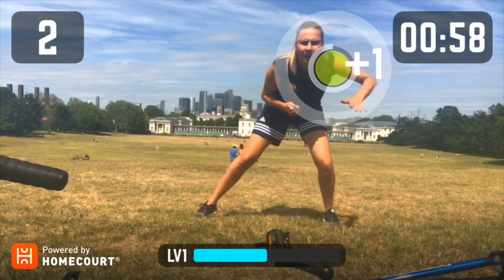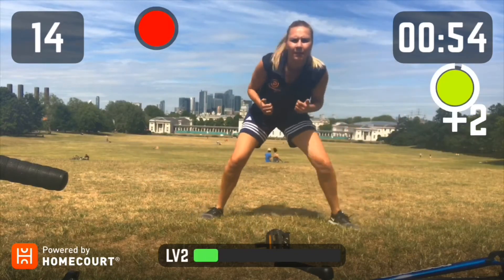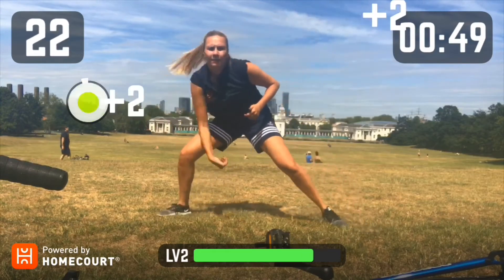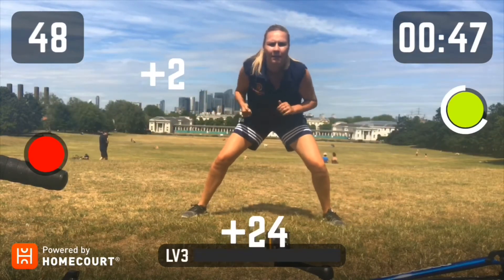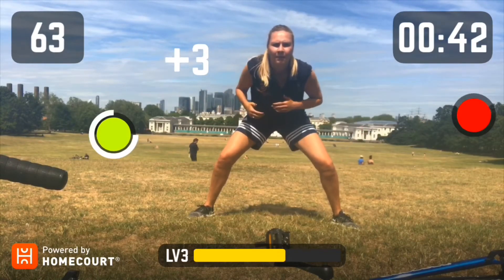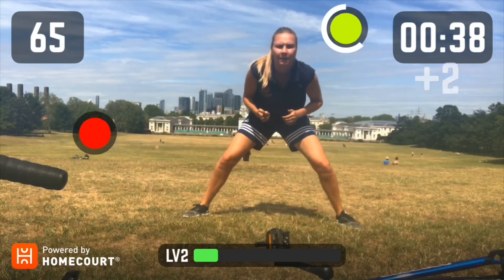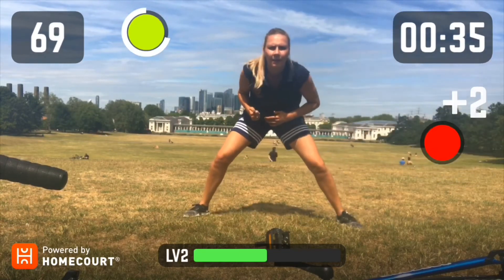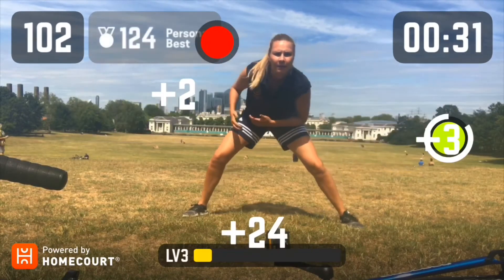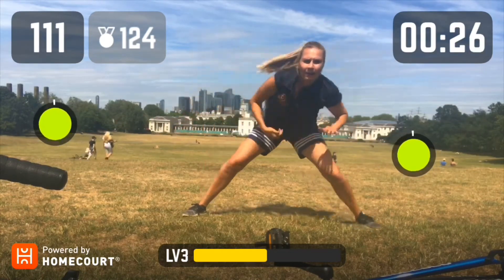I found this amazing app — the basketball coaches at Greenhouse Sports use it. You can see it on the bottom left corner. The application is called Home Court and it's a free application. I went ahead and chose the reaction training option and I had quite a bit of fun with it — it's actually quite good and quite helpful as well, and a little tiring too for that one minute, so make sure you give it a try.